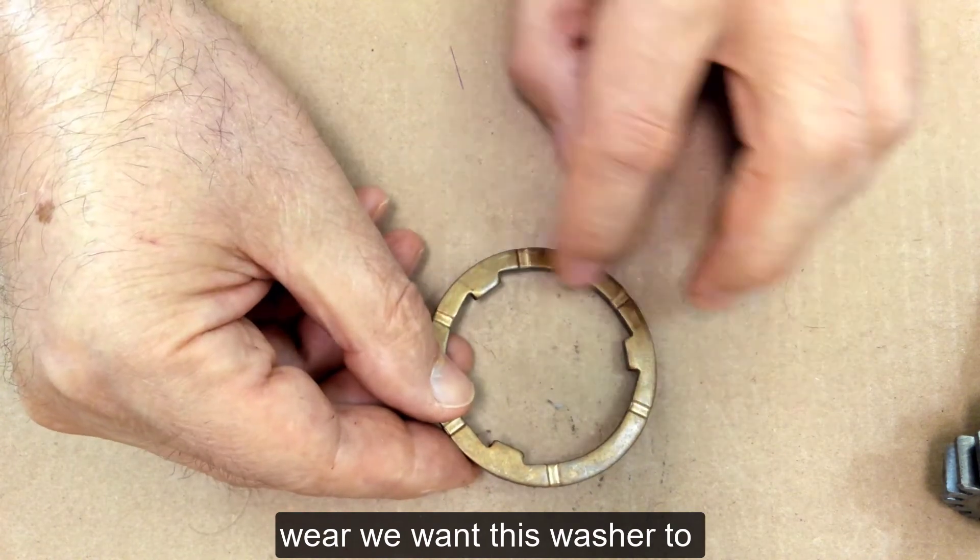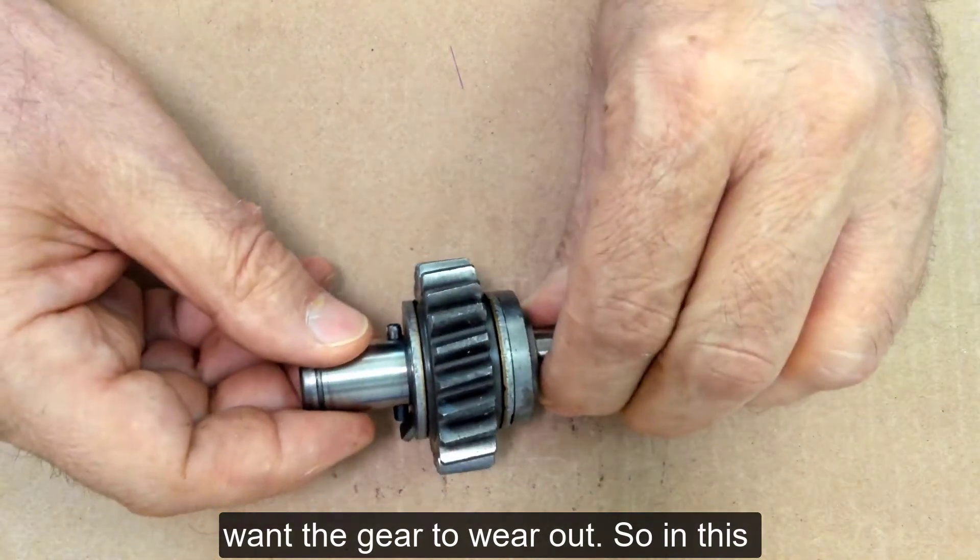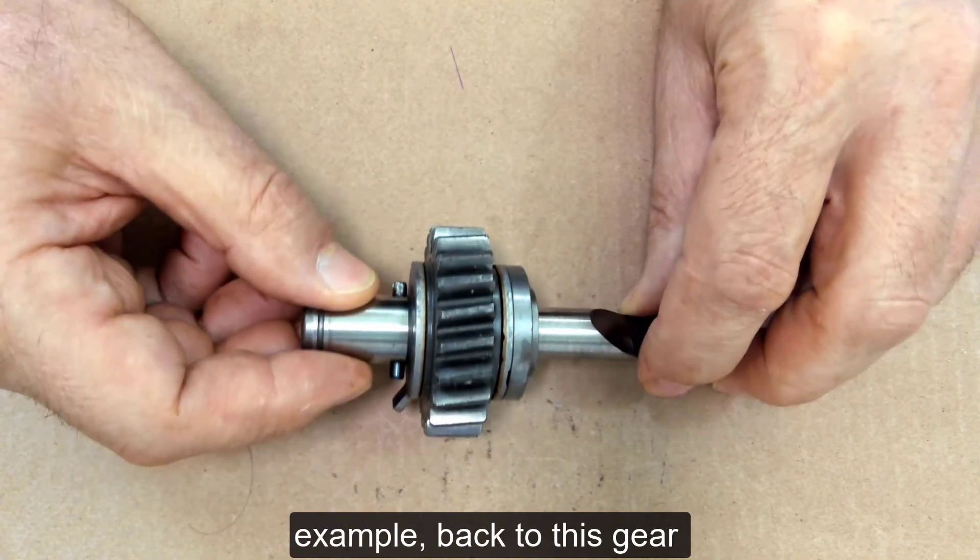we want this washer to wear out, and we don't want the gear to wear out. So in this example, back to this gear right in here,